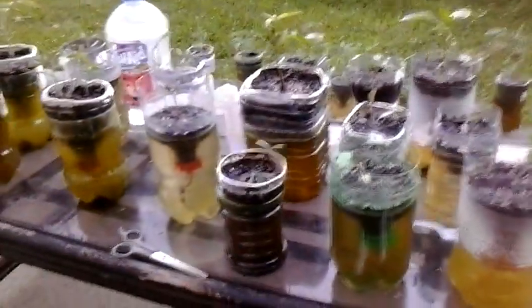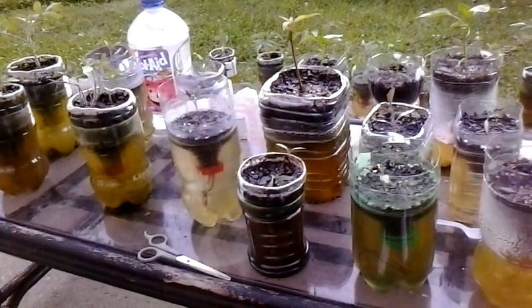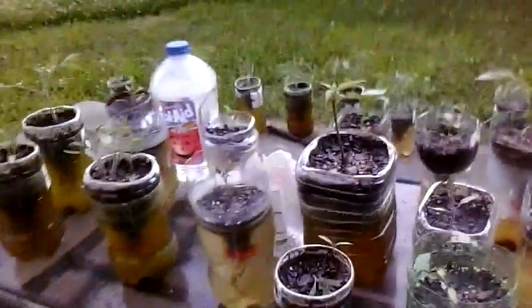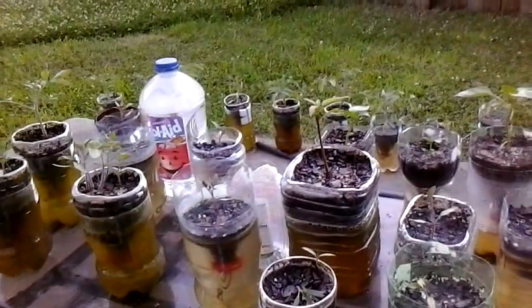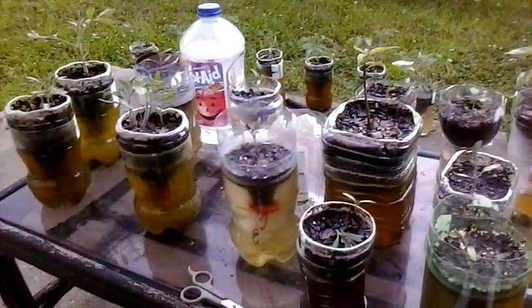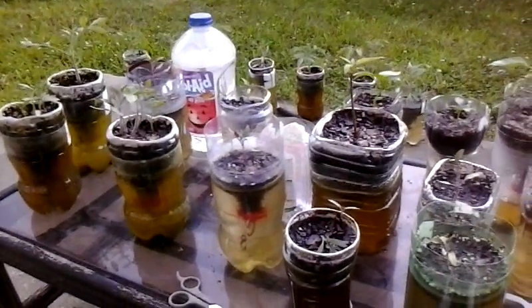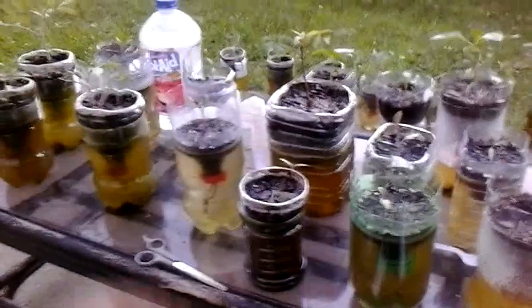Anyway, enjoy yourself and try this out - it also works with any type of plant, it doesn't matter what it is. This is Mario Williams - whatever you want to call me. This is for YouTube, Facebook, whatever I put it on.